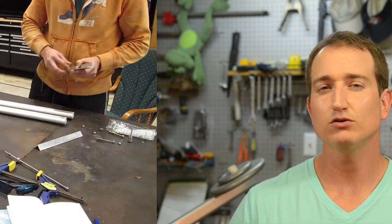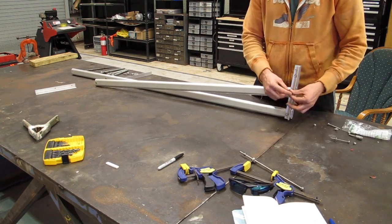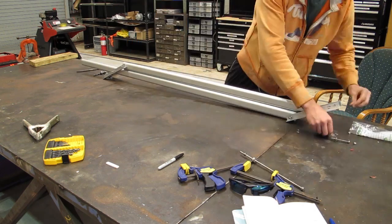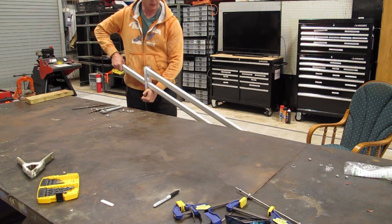I could now loosely assemble the apparatus. I threaded bolts through the pivoting legs as well as the boom sections, then used regular nuts to hand-tighten them down to get a basic idea of how this thing would move. I checked the basic movement and it seemed to work fairly well already.